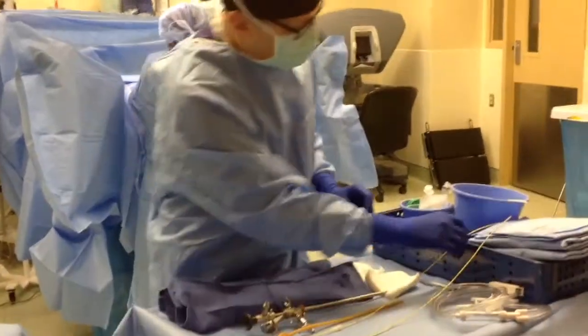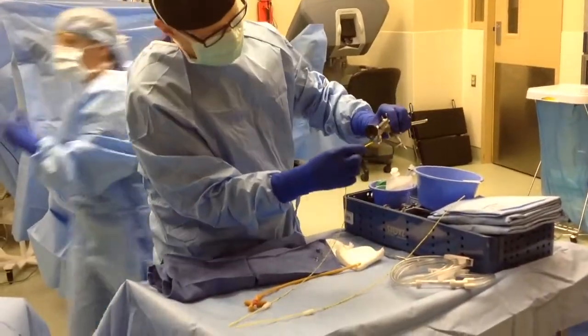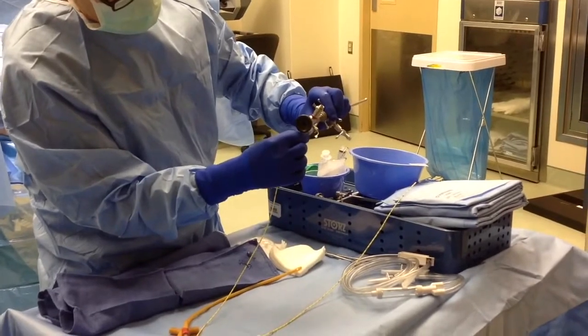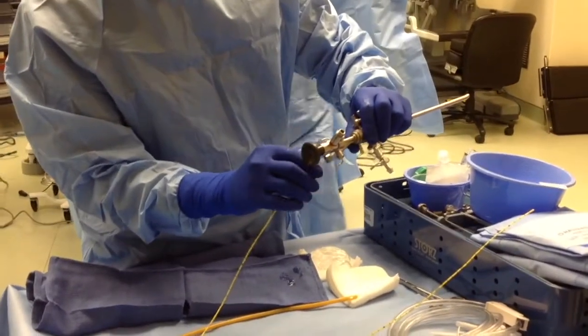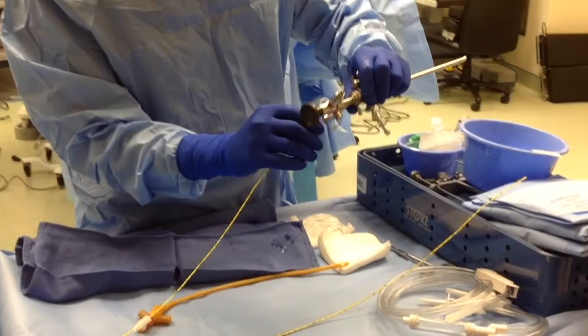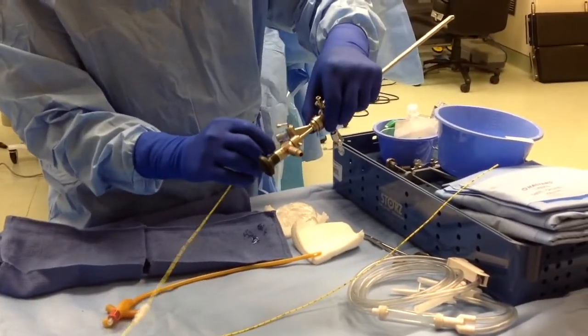So what we're going to do is preload it. The valves are open. We'll preload it so it's already going inside. We'll only use a wire if we have to. We'll use a glide wire because we don't want to irritate the ureteral opening. We'll take it right to here.